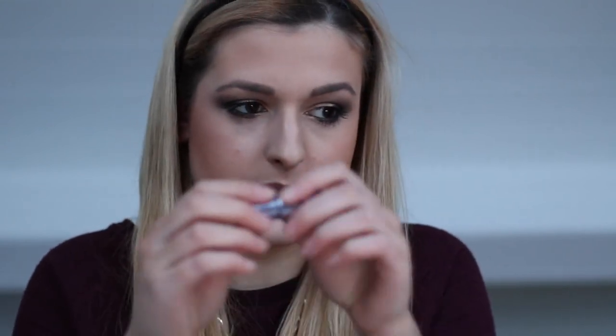To finish off I'm going to take the Benefit High Beam highlighter — this is a sample size. I'm putting this on the tops of my cheekbones and blending it in with my finger. I'm also going to take a little bit on my cupid's bow, which adds a slight powdery highlight effect. Almost forgot — I'm going to take this MAC lip gloss in Modest, which is a mineralised gloss, and put that over the lipstick.